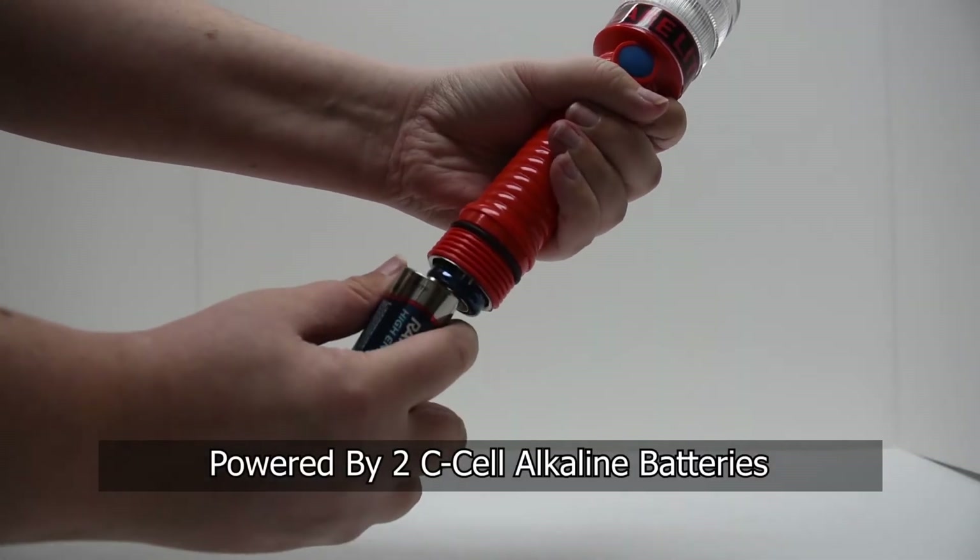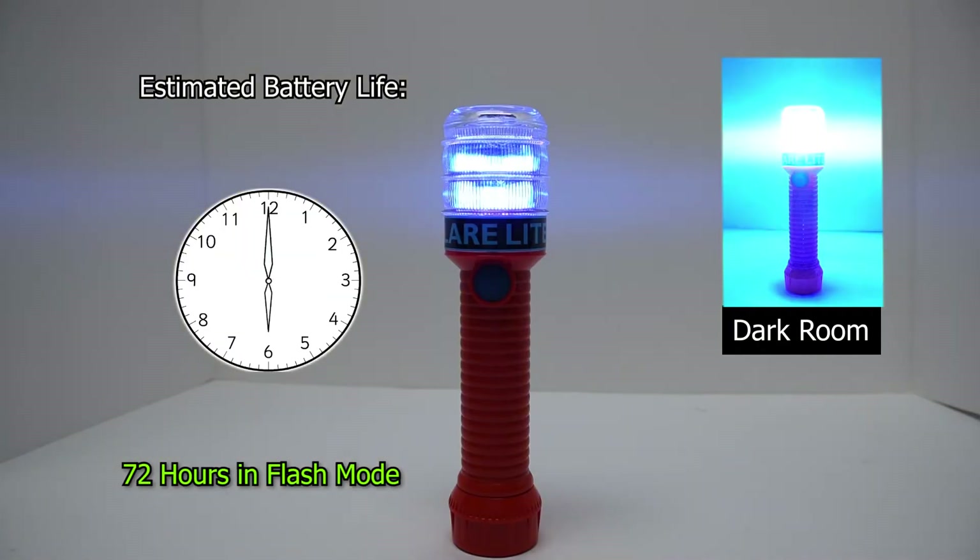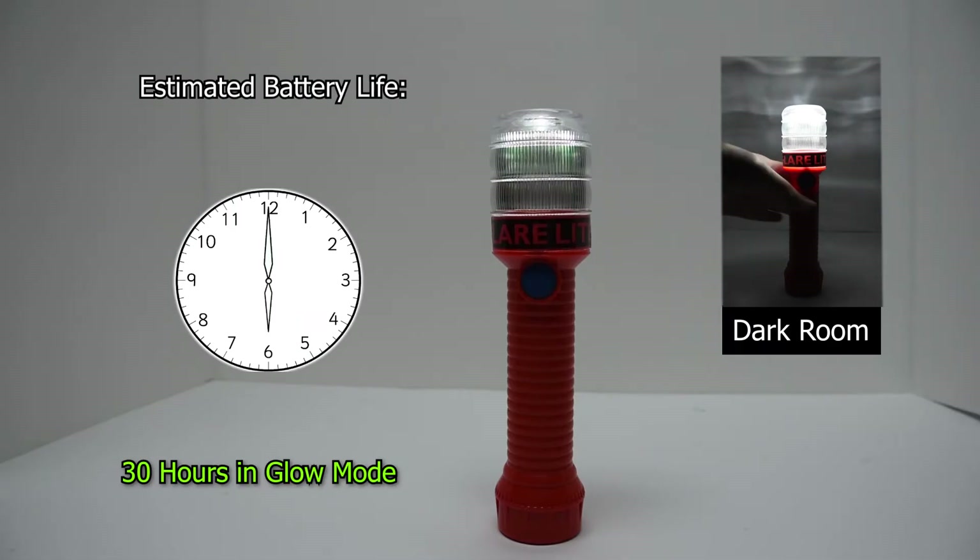FlareLites are powered by two C-cell alkaline batteries with an estimated battery life of up to 72 hours in flash mode and 30 hours in glow mode.